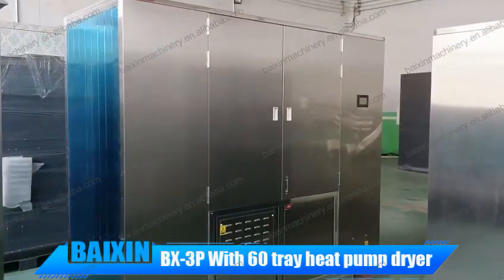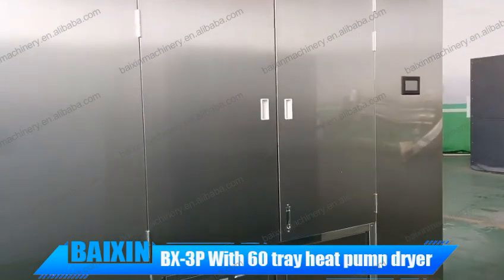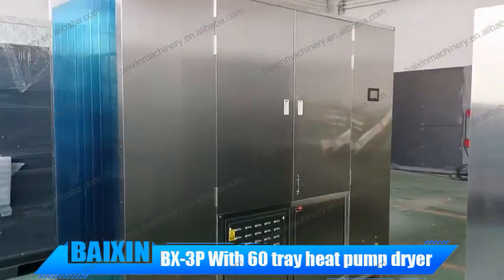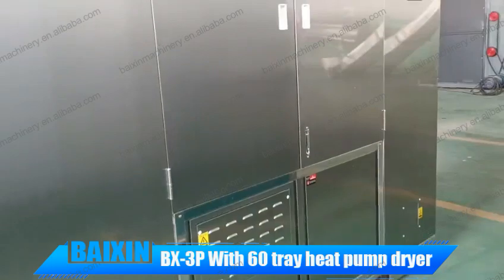Hello, this is our heat pump dryer machine made by Hennon Bikesin. This one is model BX3P. It includes 60 trays with input 180kg-300kg per batch, SS304 body, food grade PP, and can dry fruits and vegetables.